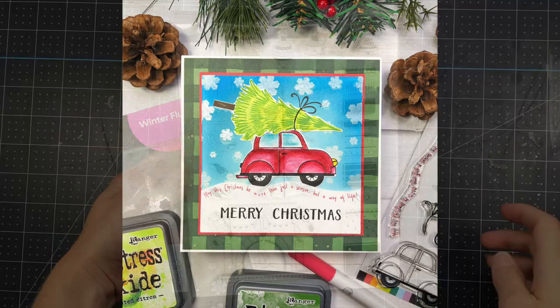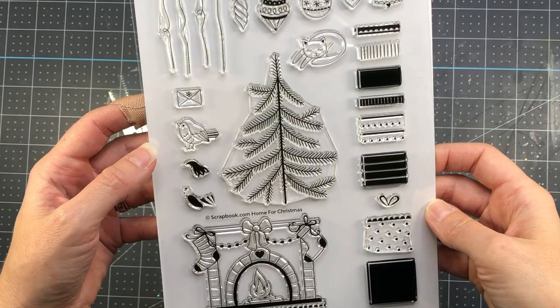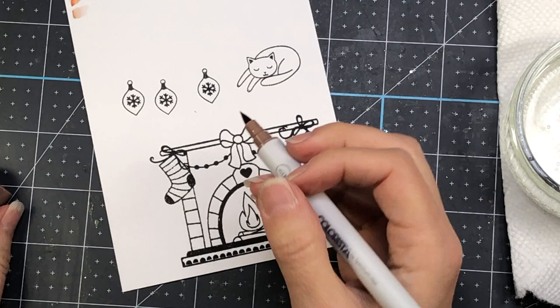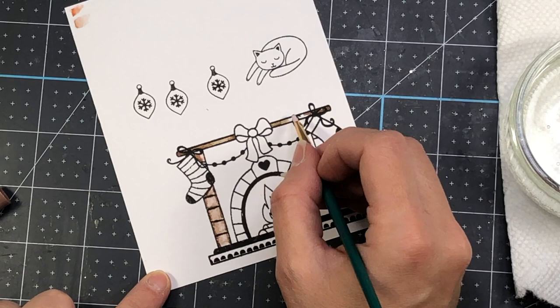I will have pictures of all of these cards on my blog — you can find a link to my coordinating blog post in the description box. This next stamp set is called Home for Christmas. It has a Christmas tree, a fireplace with stockings hanging from it, some ornaments, a cat, and stamps to make a present — another large 6x8 stamp set from scrapbook.com. I went ahead and stamped out the images I'm going to be coloring — the fireplace, a few ornaments, and the cat — and I'm going to color with the Colorista watercolor markers.